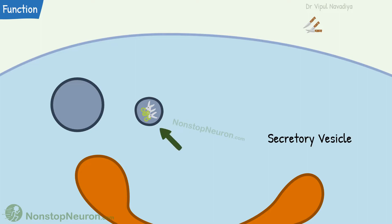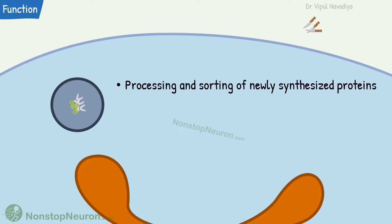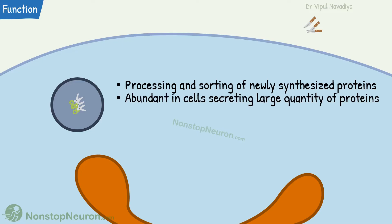The proteins to be sent to intracellular organelles are packed in separate vesicles, which take the proteins to the respective organelles. Thus, Golgi apparatus is involved in processing and sorting of newly synthesized proteins, and is found abundantly in cells secreting a large quantity of proteins.